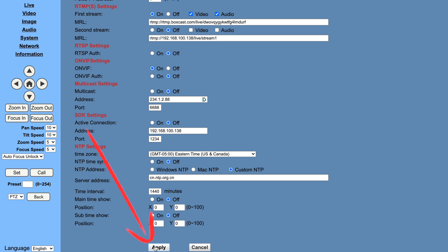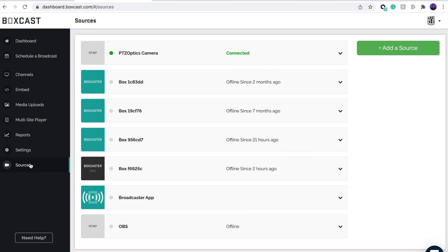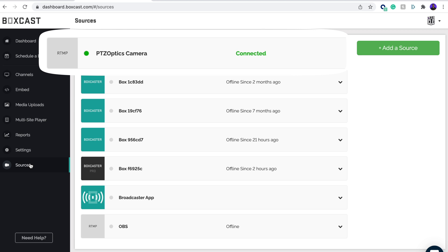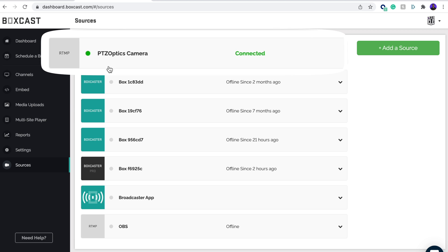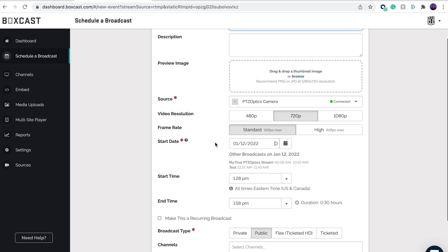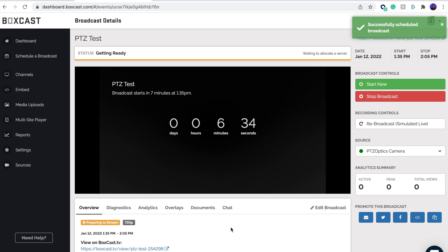Once entered, hit Apply, and the camera should automatically start sending data to Boxcast. You can check this by going back to your Sources tab and seeing a green dot next to the RTMP source. If you see that green dot, that means your camera is sending data to Boxcast, and once you schedule an event, your camera will automatically start streaming at that selected time.